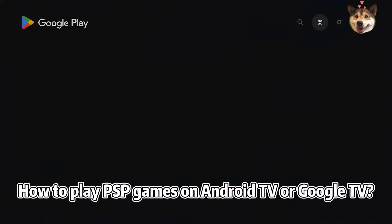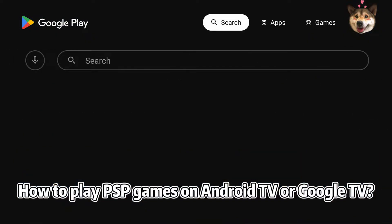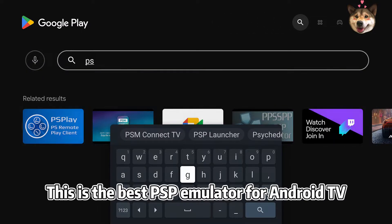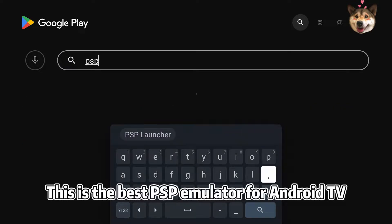How to play PSP games on Android TV or Google TV. Open Google Play Store and download PPSSPP. This is the best PSP emulator for Android TV.